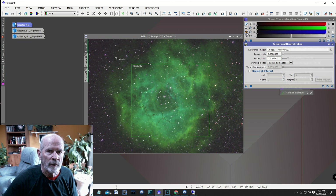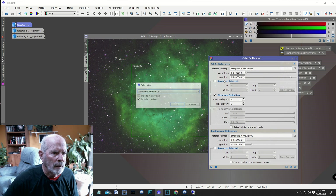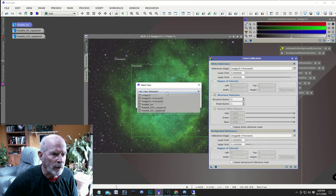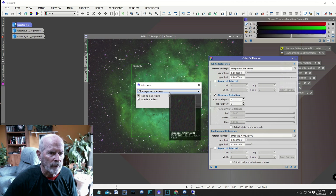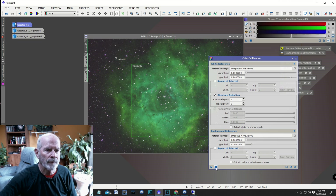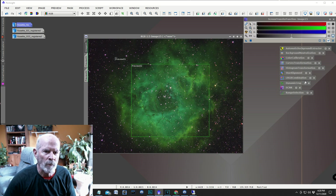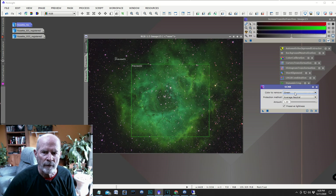That takes out a lot of the background noise. Then I minimize this, go back into Color Calibration, select Preview 2, go down to the background neutralization, select Preview 1 — you can see it's mostly black — say OK, and execute. We have it, but it's a bit on the green side. To fix that I do an SCNR function in PixInsight, take the default values, and execute. There you can see it turned to that bluish color with the golden edges.